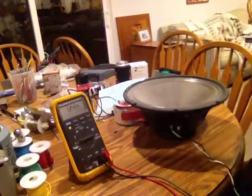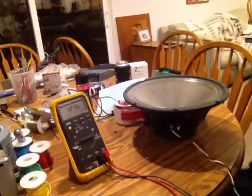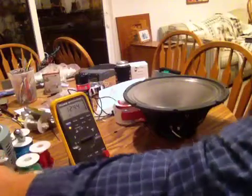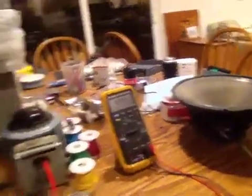The best way to break it in obviously is to play the crap out of it. However, you can use a Variac, which is what I have over here — I'll swing that over here. It's a Variac.